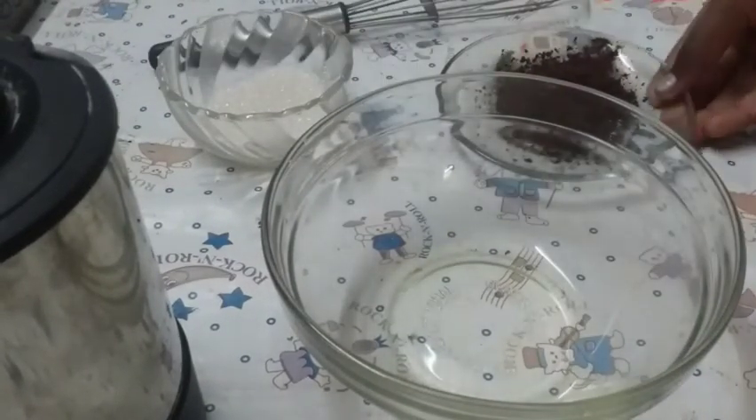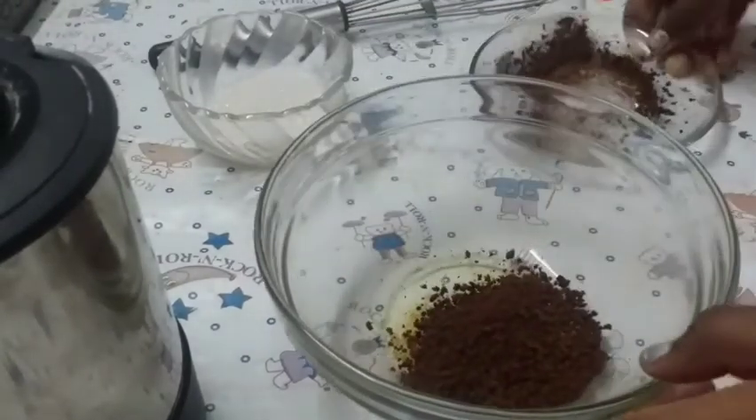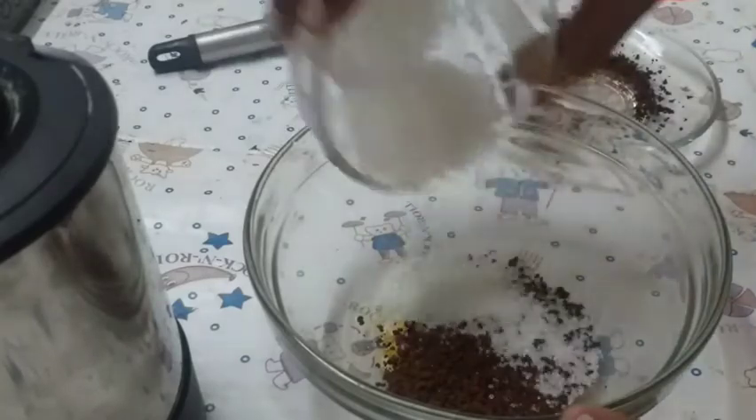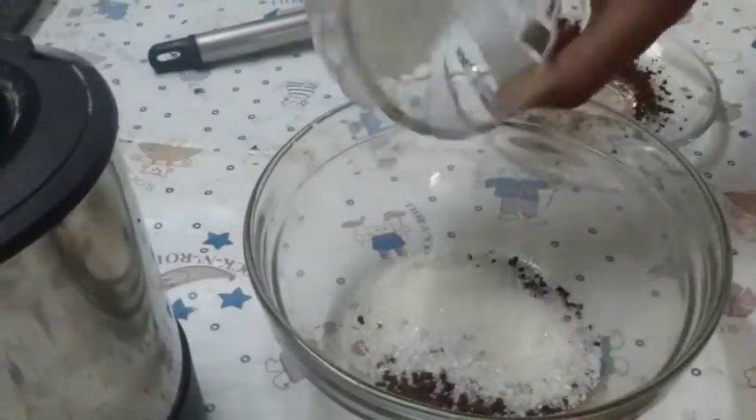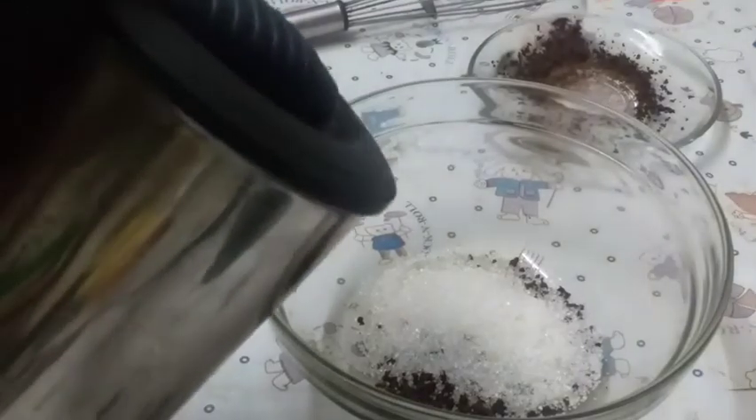First, I am going to add the coffee powder. After adding the coffee powder, I am going to add sugar, same quantity. Now I am going to add a little bit of hot water.